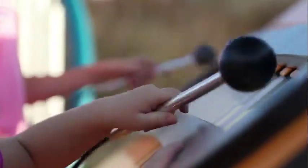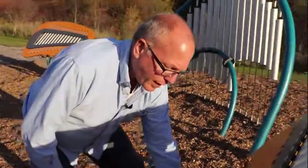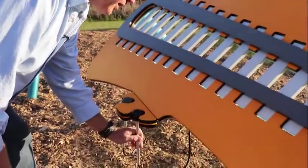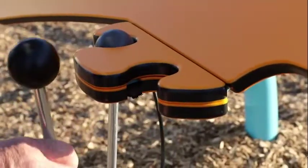Our equipment is going to meet playground standards, and with that we wanted to make sure that if a child is using the equipment and they were to somehow come down here and get their head or their neck in place, we've devised what we're calling a quick release mechanism, so that simple force is applied and it pops out of the holder — it simply comes out.